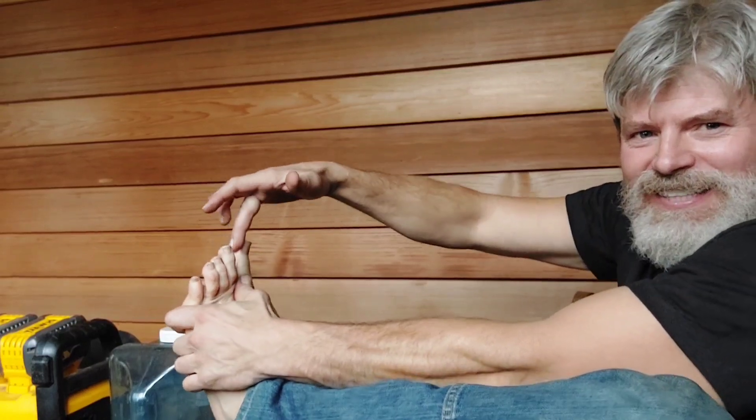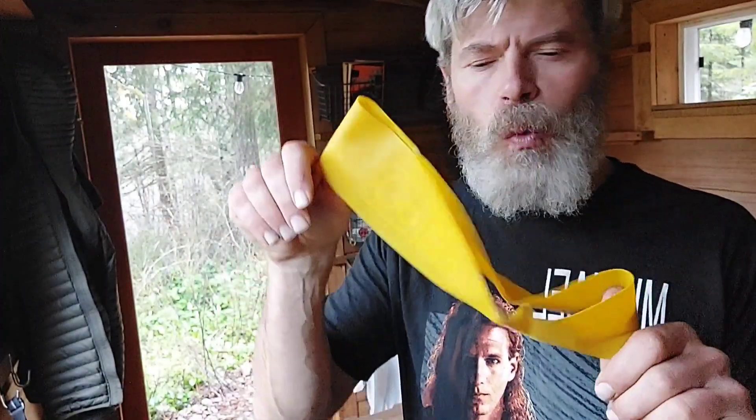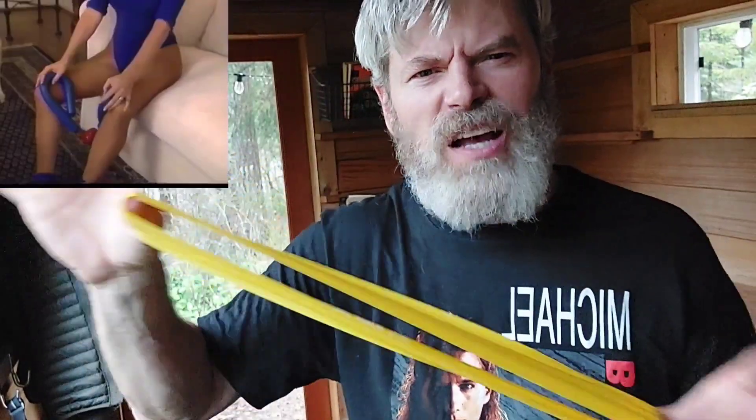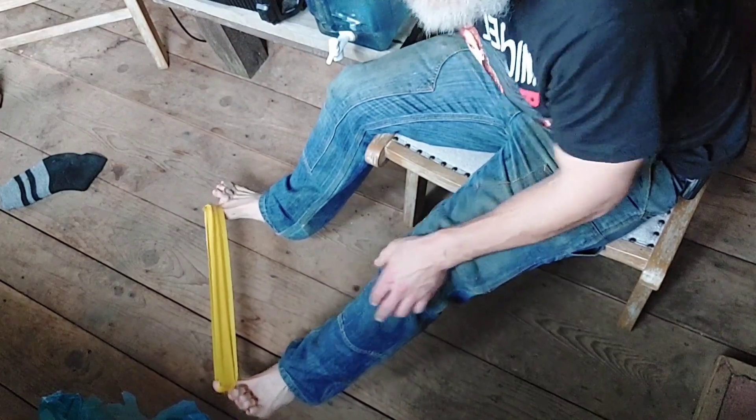So this is exercise number four. Normally I'm not contorted like this. I just push over my toe like that — it's kind of a self-massaging technique. Do that for about 30 seconds on each foot back and forth. Then I take this elastic band and put my toes like this and spread them apart. About five seconds and you let it off.